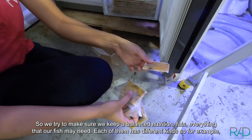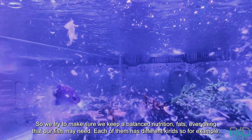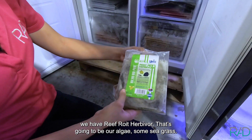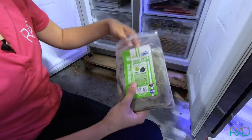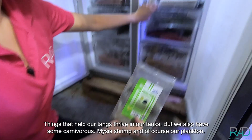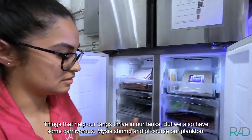So we try to make sure we keep a balanced nutrition — fats, everything that our fish may eat. Each of them has different kinds, so for example we've got Reef Frenzy Herbivore, which is going to be mostly algae, some seagrass, things that will help our tangs to thrive in our tanks. But we also have some carnivorous mysis shrimp and of course our plankton.